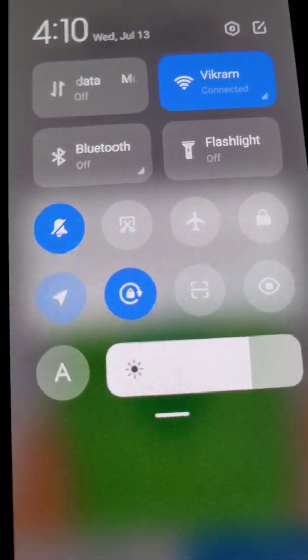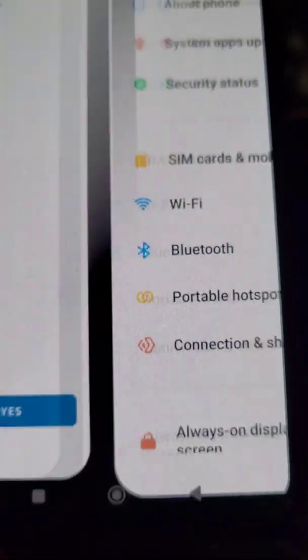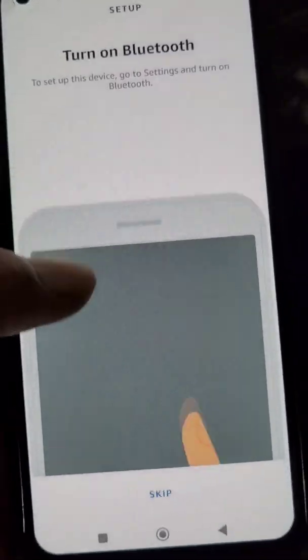Allow location access and turn on location. Now turn on Bluetooth as well.